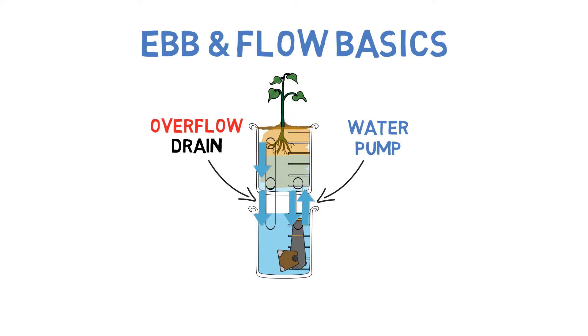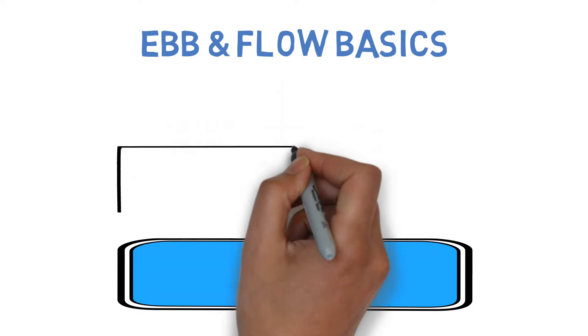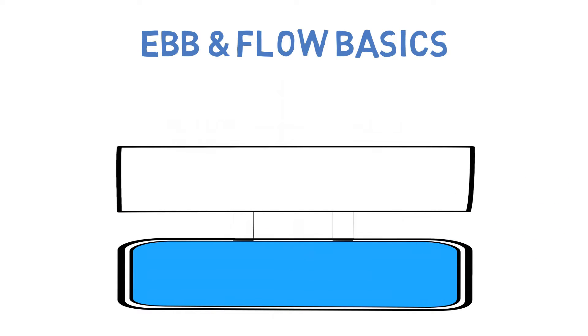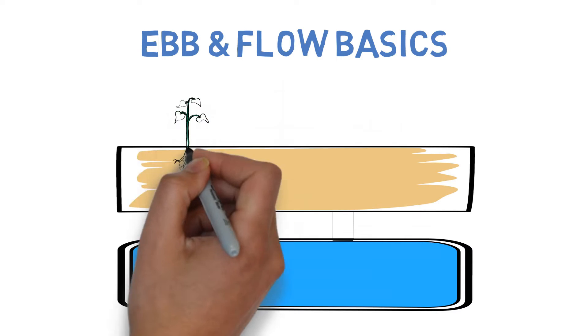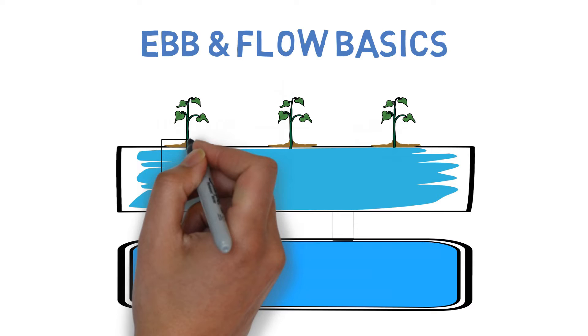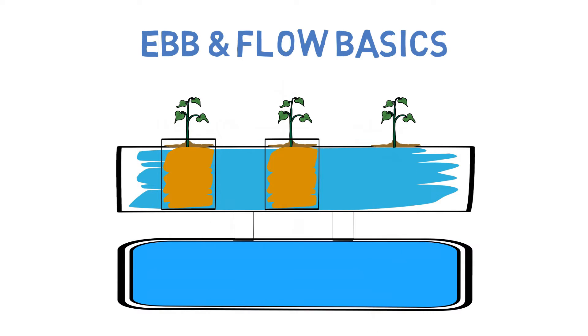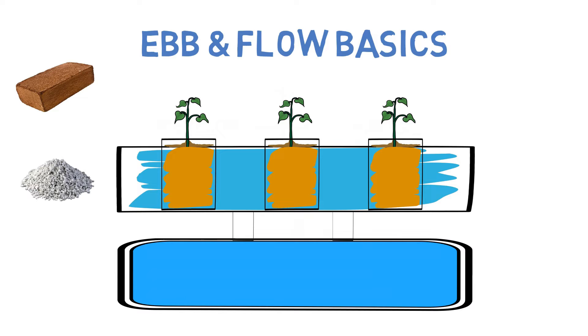Although this basic build is made for one plant, the beauty of an ebb and flow system is that it can scale easily by increasing the reservoir and plant tray sizes. In fact, you don't even need to plant the plants in the plant tray at all. Just use multiple fabric pots placed inside of the plant tray that allows water to pass through easily. This method allows for the use of smaller grow mediums that would traditionally clog up a hydroponic system — coco coir, perlite — this even works with traditional soil mixes because of the use of fabric pots.